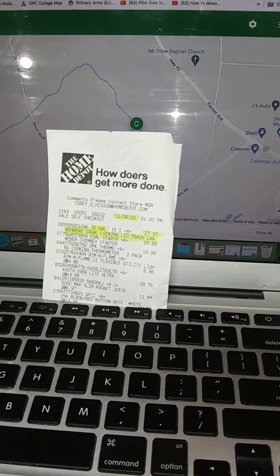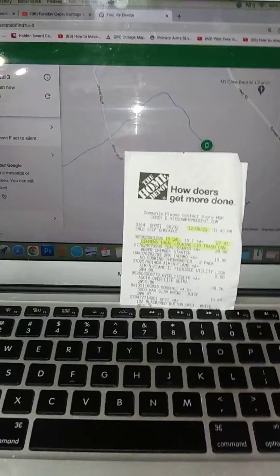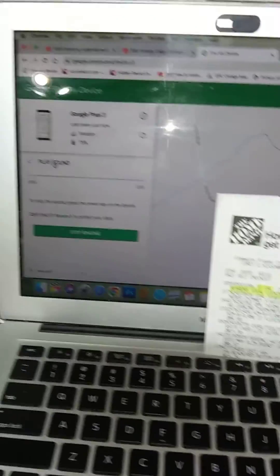I bought this 10 gallon galvanized trash can and I want to use it as a Faraday cage. It's outside. I put my phone inside there, so let's locate the phone. I made it ring. So let's go outside and see if it rings, if the Faraday cage is actually working.